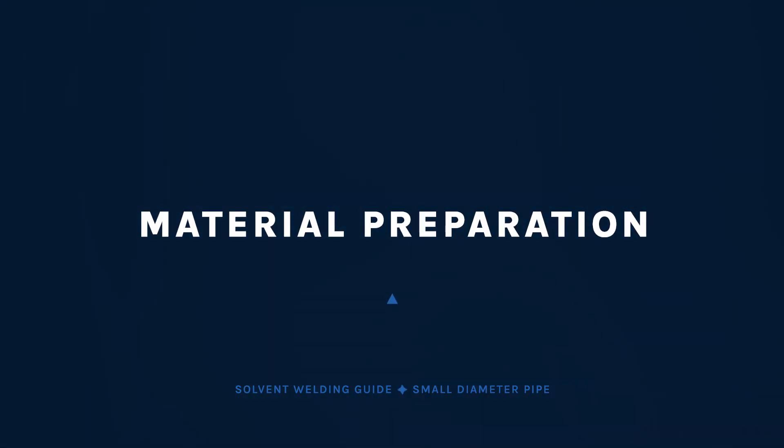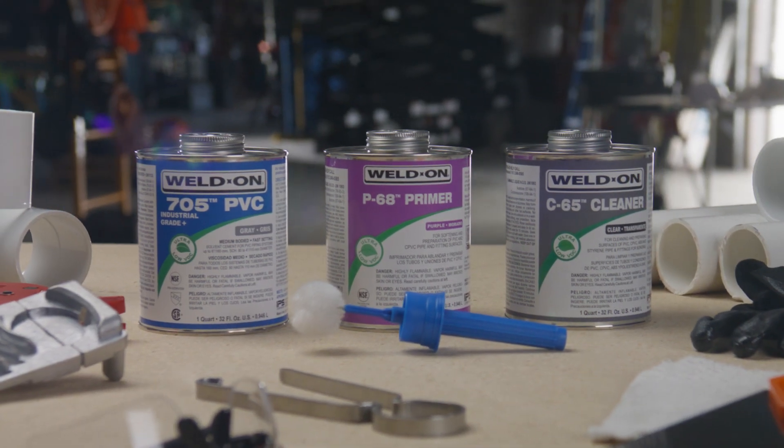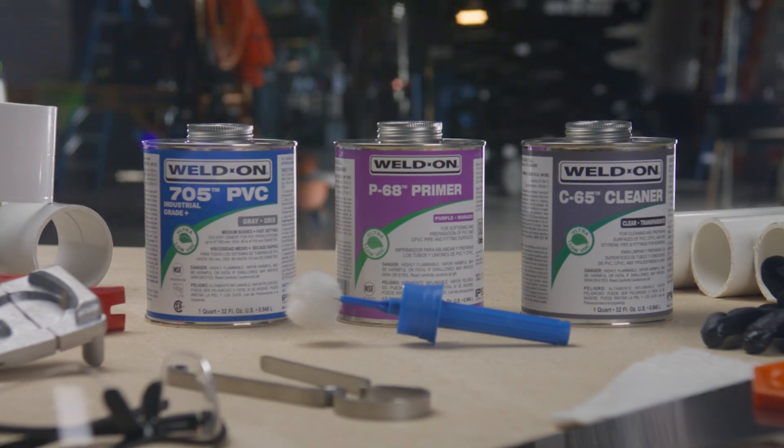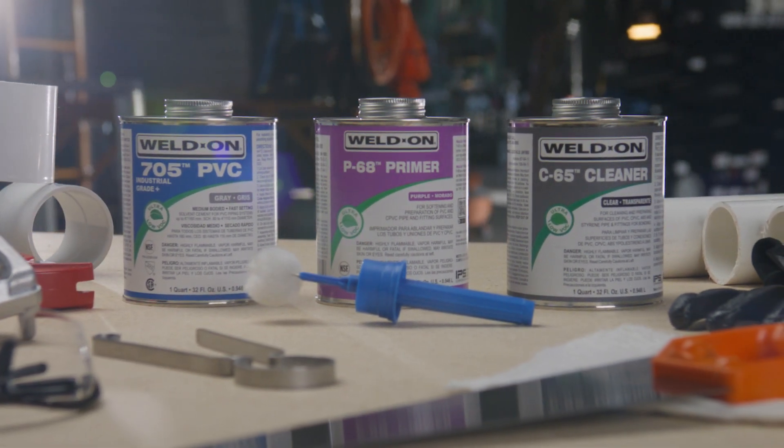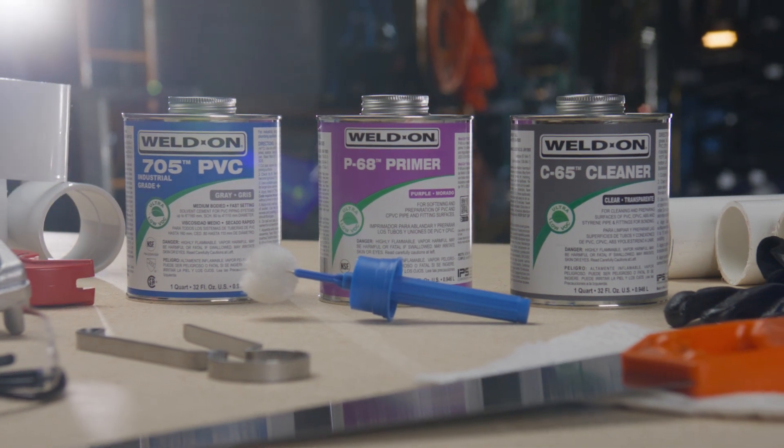Before you begin, make sure you're prepared with the right materials for the job: the proper primer, solvent cement, and if necessary, cleaner. The right size applicator, pipe preparation tools, and enough people in your joining crew for the size of the job.